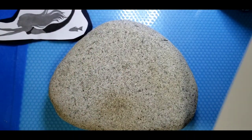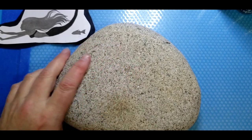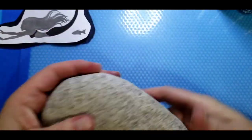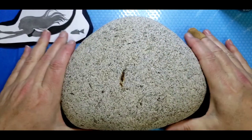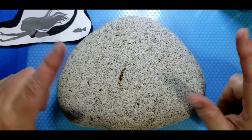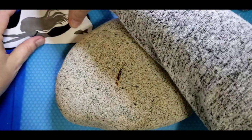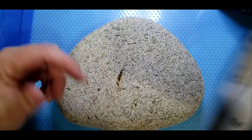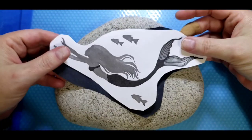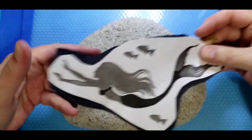Hello everyone, Wanda the Foiling Rock Lady here. Today I'm going to be doing a mermaid silhouette on my river rock — it's humongous, I think it's seven or eight pounds. I'm going to be putting my mermaid silhouette right here on my rock to cover that imperfection — it's a little rust. I couldn't get it out, but that's okay because it's a river rock and river rocks are beautiful.